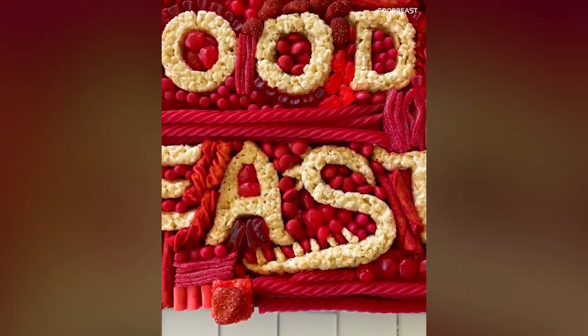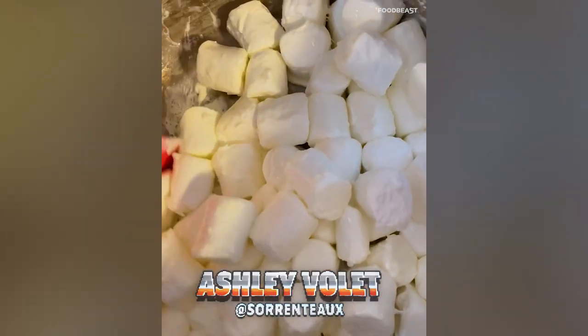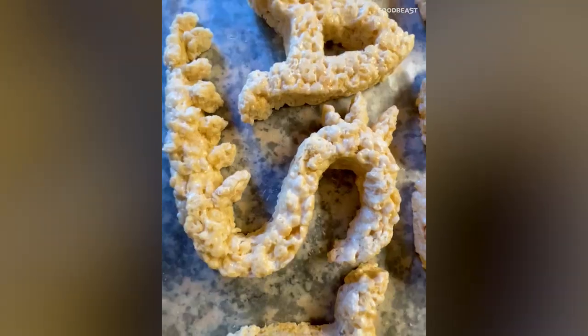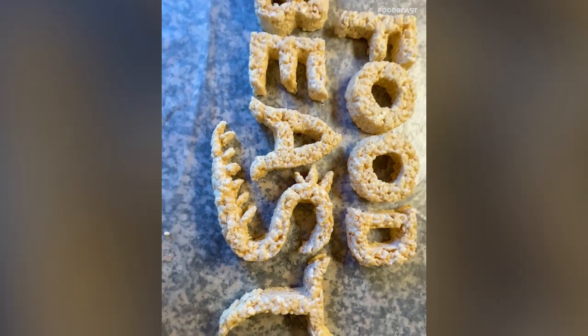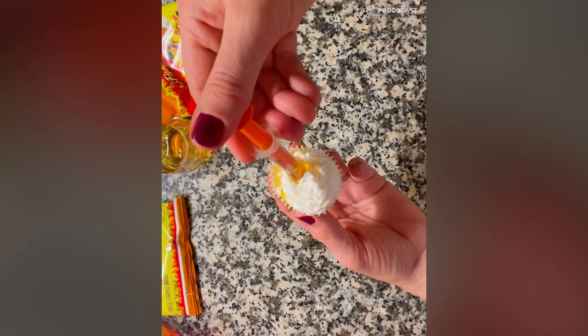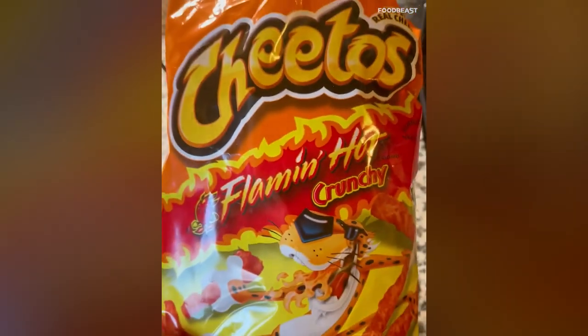Check out my sweet and spicy charcuterie board. The first thing I'm going to do is make some delicious rice crispy treats — I'm going to pour it into the pan. Oh yeah, look at that marshmallow stretch! Then I'm going to use my cookie cutters to create the Food Beast logo. For my mini cupcakes, I'm going to inject some Mike's Hot Honey, and then throw some Flamin' Hot Cheetos in my food processor and grind those up.